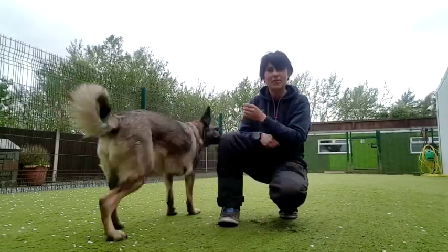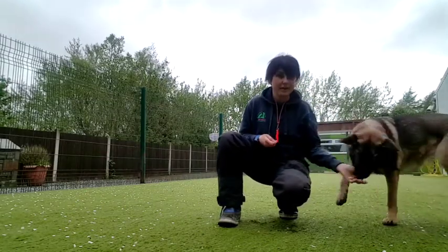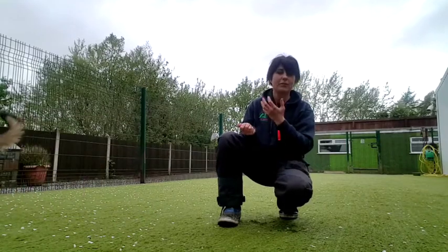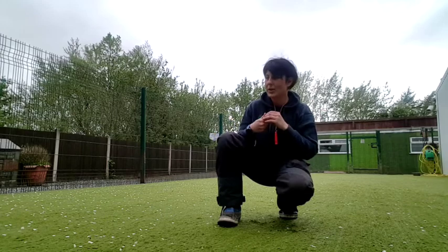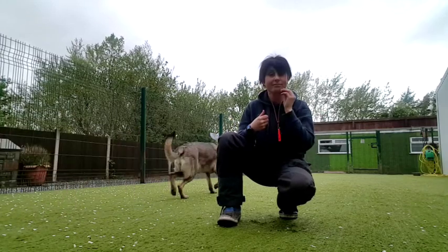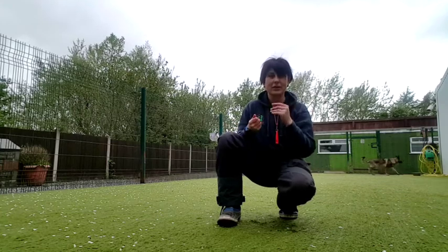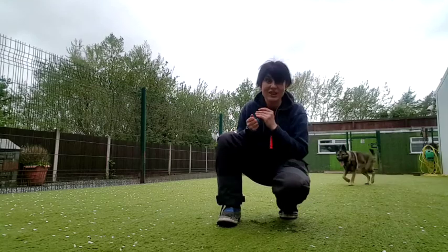When Luna follows this food magnet — even for just a very short bit — I'm going to mark it with my little marker. You would be familiar with it probably from the previous videos; if not, we will make another video about it. My little marker signal is my sound — 'yep' — that tells the dog that they have just earned the reward and they can have the food. So she can then eat the magnet — it's actually not a magnet obviously, it's a bit of hot dog.